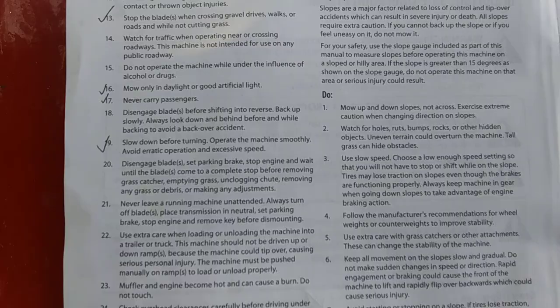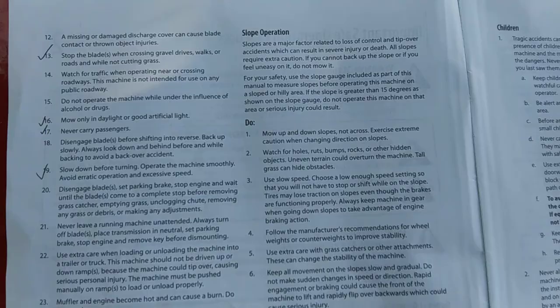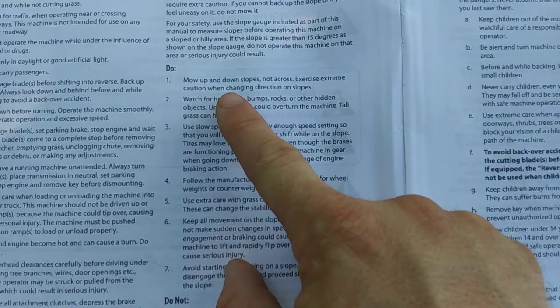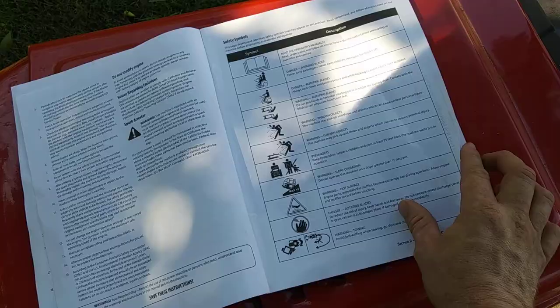Obviously don't operate under the influence of alcohol or drugs, and mow only in daylight. Never carry passengers — this is a one-person ride. Don't put your kids on here, and they're not supposed to use it until they're at least 14 years old. Slow down before turning and operate the machine smoothly — avoid erratic operation. This thing can definitely tip over on a slope of more than 15 degrees.